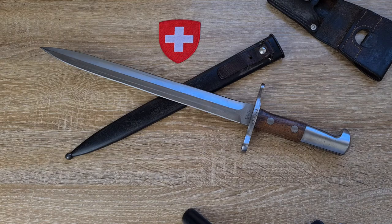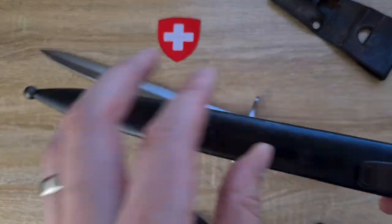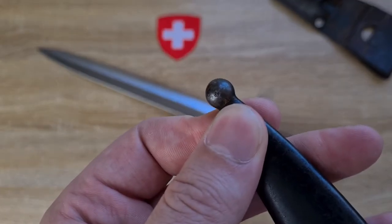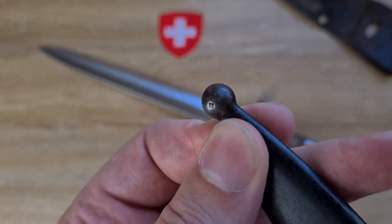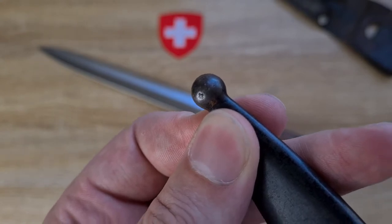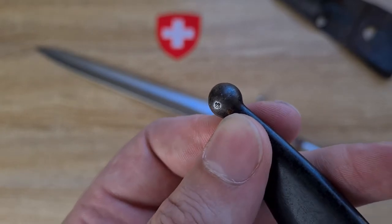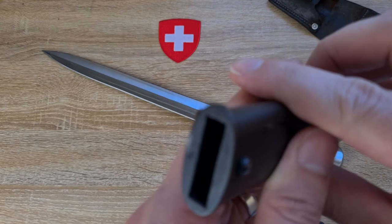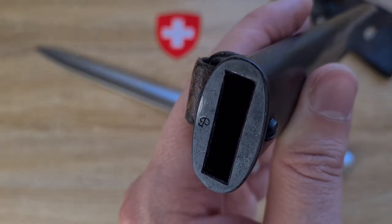There are no other markings on the bayonet. However, the scabbard does have three markings on it. On the base of the ball, there's a little plus inspection mark — that's typically found on the balls of most Swiss bayonets. Then on the mouth, if you remember this was manufactured by Piat, we have a cursive letter P.